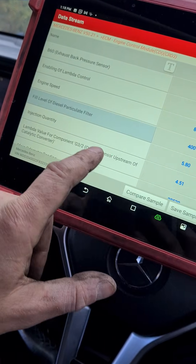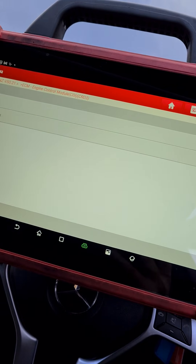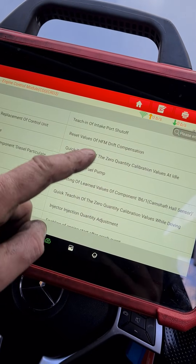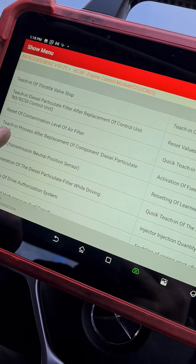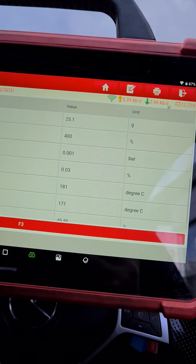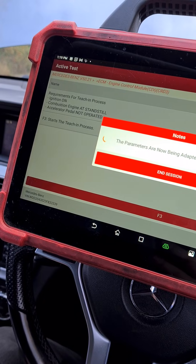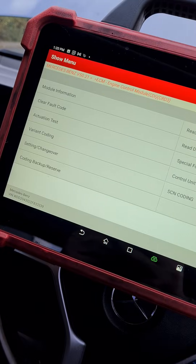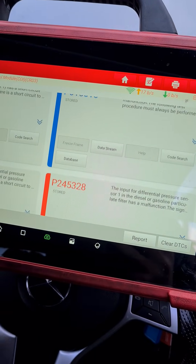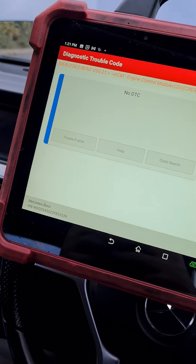Now what we need to do to reset this 400% is go in and reset the values of the DPF. So we're going to go to special functions and then teach-in process — reset the particle filter, which is this one, and press OK. These percentages need to be reset by doing this procedure. And now that's all done. We can come back to the fault codes and get all of these cleared down — we've got air flow sensor codes because we had other stuff unplugged. That's it — we've cleared all the fault codes now.